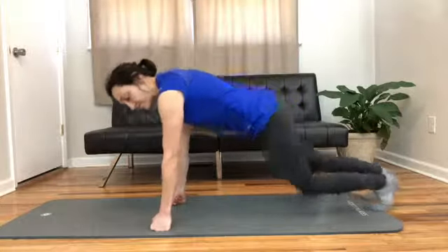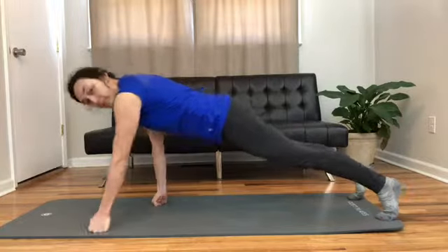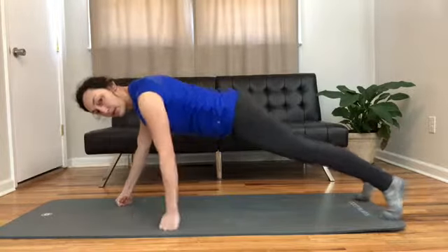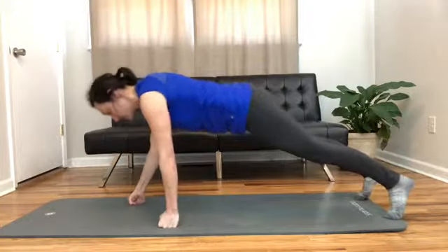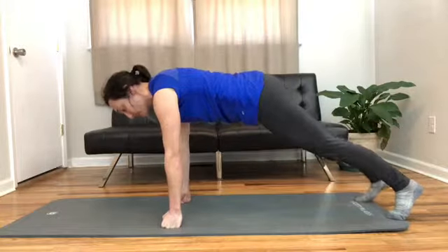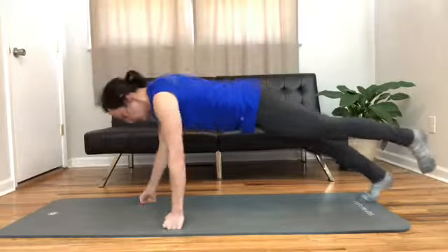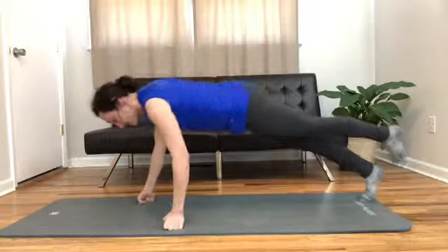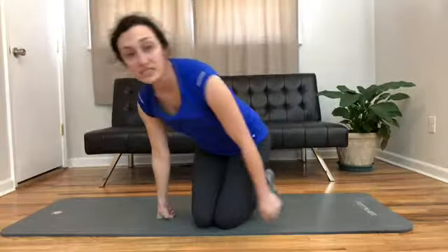What you're going to do is you're going to be in a plank, and then you're going to move hands forward and hands back — it's a little bit of a plank walk. How you make this harder and more challenging for the full body is you lift one leg, and then you walk back and forth, and then you lift the other leg.